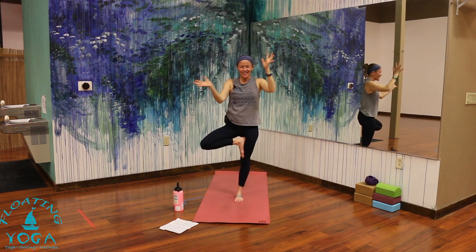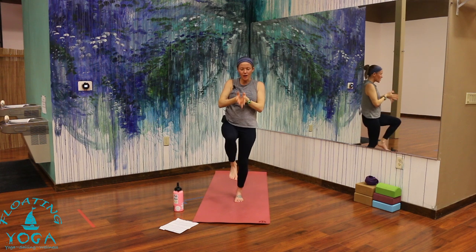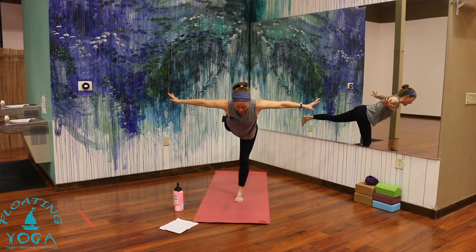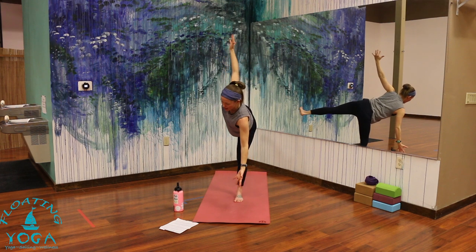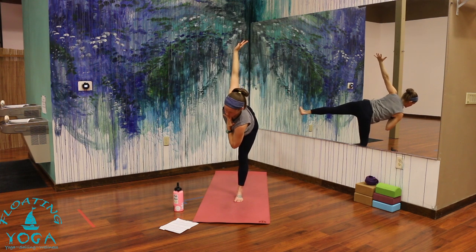Hands come back to your heart. Lift your leg, breathe in. Warrior three with arms out to the sides as you breathe out — stretching forward, back, and to the sides. Inhale. Half moon as you exhale — left fingertips come toward the ground, maybe a hover. Right arm to the sky. You can stay just like this, or take your left hand to your heart space. Try to reach the crown of your head forward and the back of your head slightly back. Breathe.